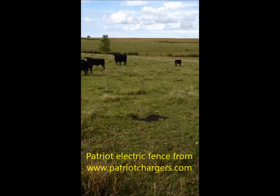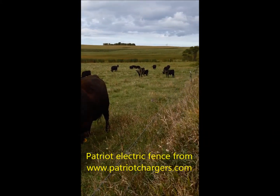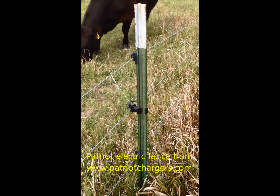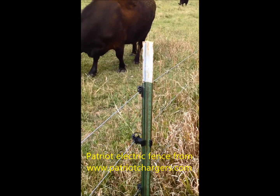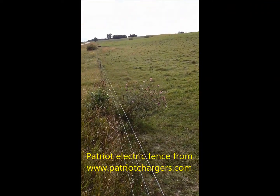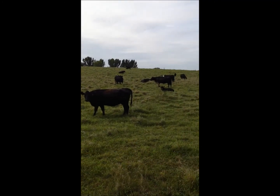It's keeping them eating, getting them fat, and keeping them safe. The electric fence is working well. Go to our website if you want to check out our assortment of insulators — we do carry clip-on t-post pinlock insulators. They work well, the fence is working good, and the cows are looking good.